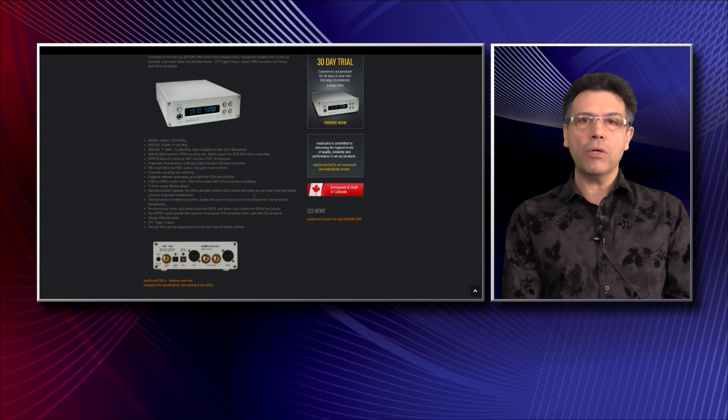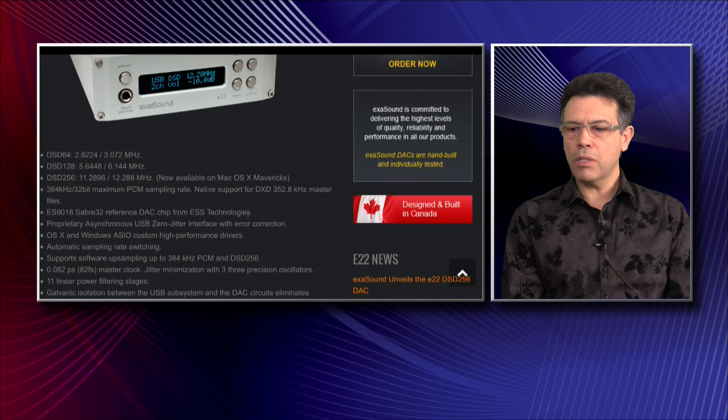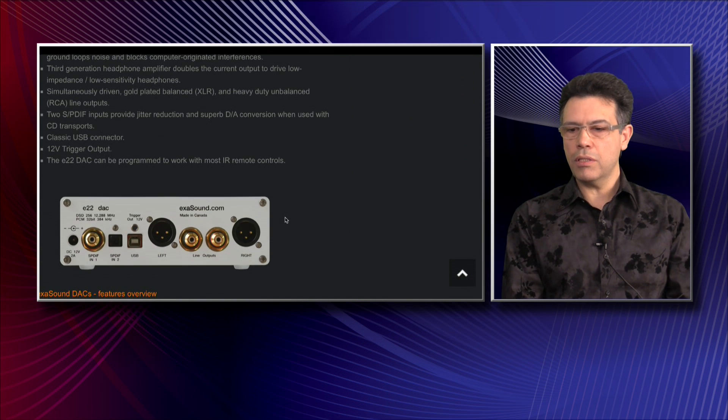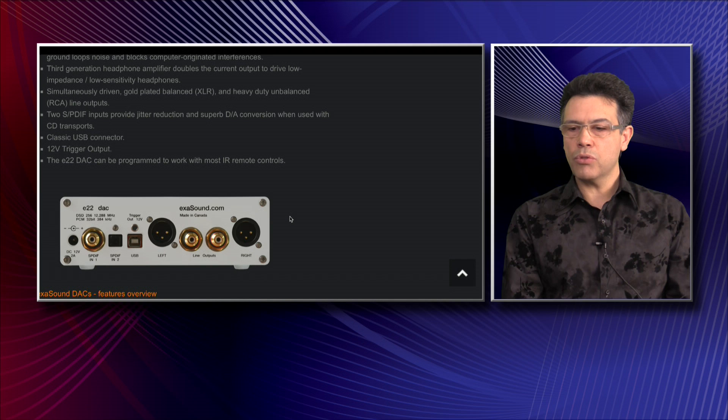In the three thousand five hundred dollar range, I can confidently say we can compete with a ten thousand dollar DAC. I'm not saying we'll always win, but I'm very confident being in the same room doing demos with this device. It has normal RCA unbalanced outputs but also professional balanced XLR analog outputs, and what's exciting is they can be used simultaneously — you can power two systems at once. The back panel also has a 12-volt trigger out to turn on your remaining equipment.